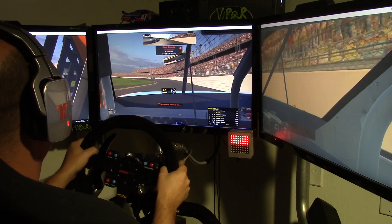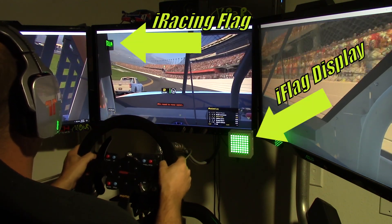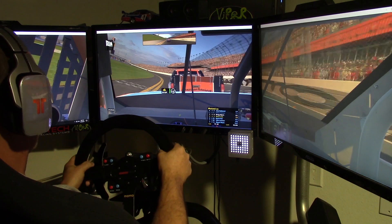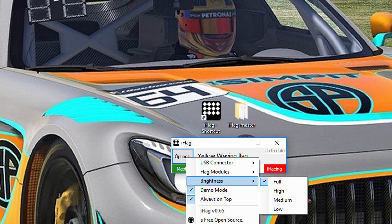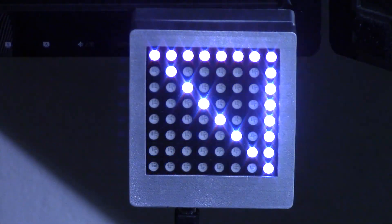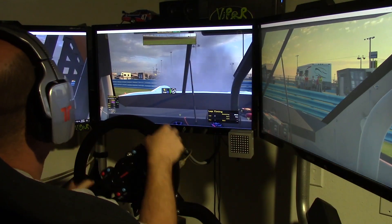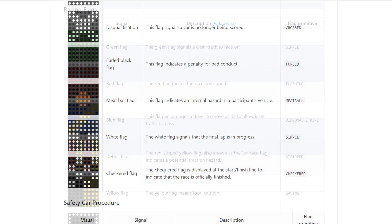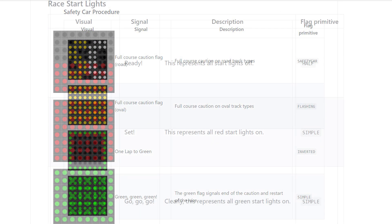When you're on track the display is very bright — when you get a green flag it is unmistakable. There's no comparing the brightness between this display and the little flag in the upper left of the screen. If it's too bright you can adjust that in the software, but I like it very bright and noticeable. If you crash your car badly, you'll get the brightest meatball you've ever seen telling you to return to the pits. All the flags in iRacing are live on the iFlag.